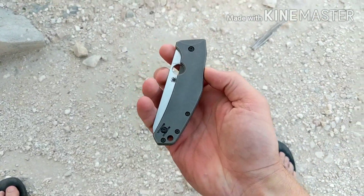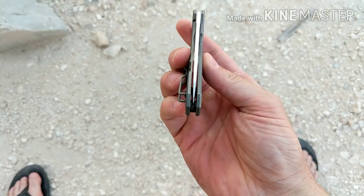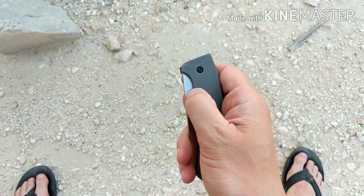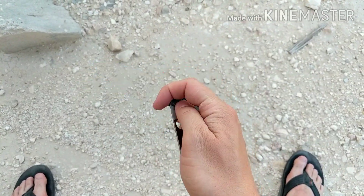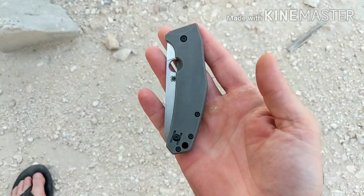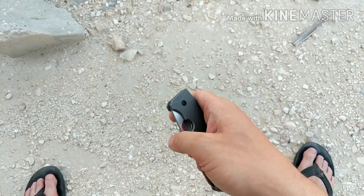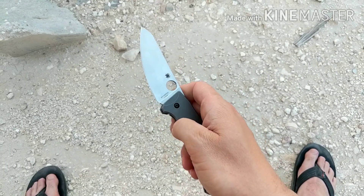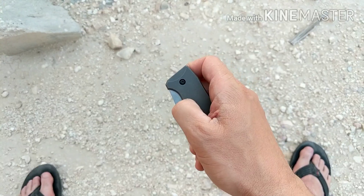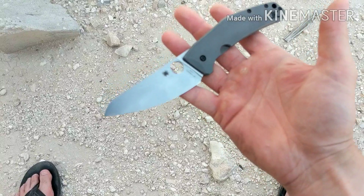What's up guys, I wanted to do a video for you today on a knife that I've already reviewed way back when I first started my channel. This knife is actually kind of what convinced me to sell my Slipjoint, believe it or not — that's how good it is. I ended up selling it, I don't know why, but usually the good ones end up coming back to your collection, and that's what happened with this one. I was able to buy it again.